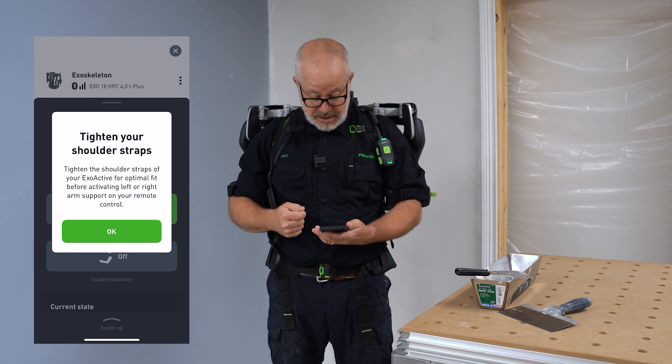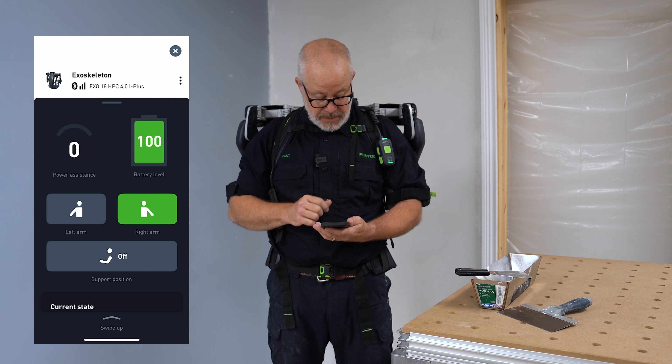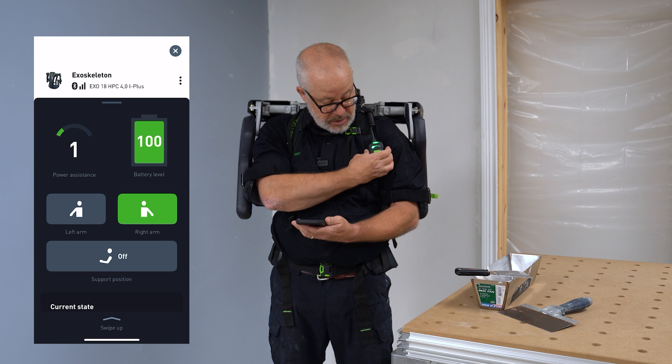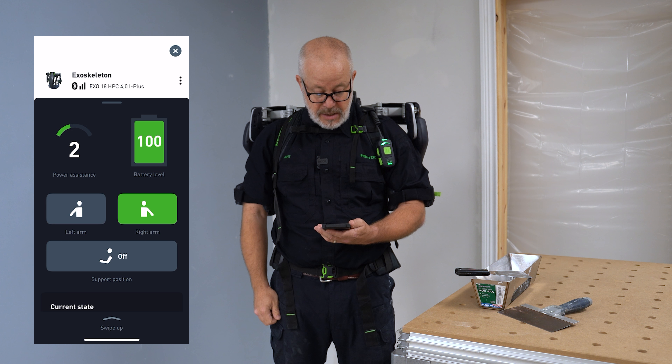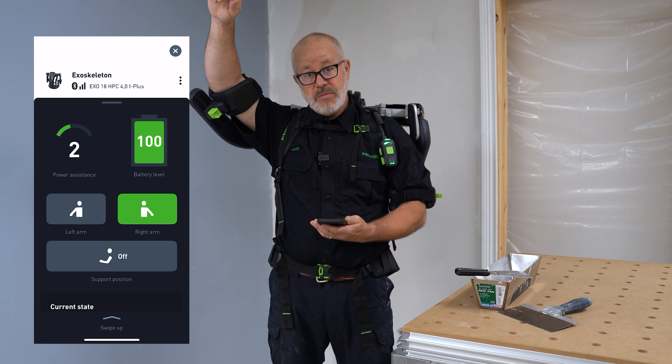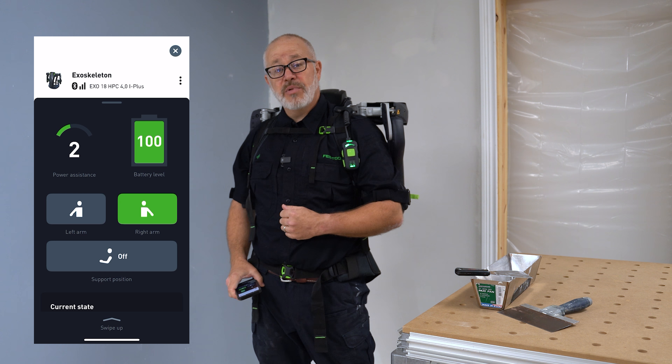I'll hit that and it says to tighten my shoulder straps, which I've done. Hit OK and now I can turn up the power — as you can see I've got it at two — and now it activates my right arm but nothing on my left arm. So now I can apply the mud.